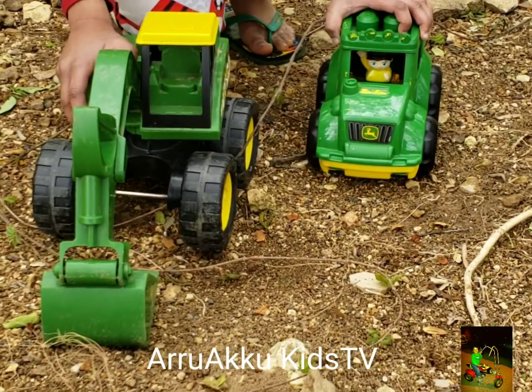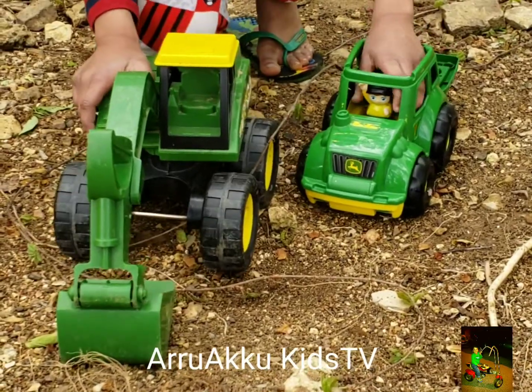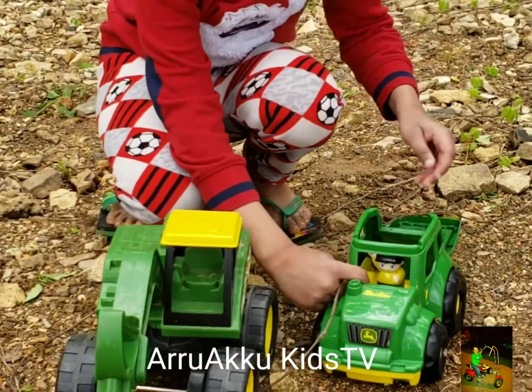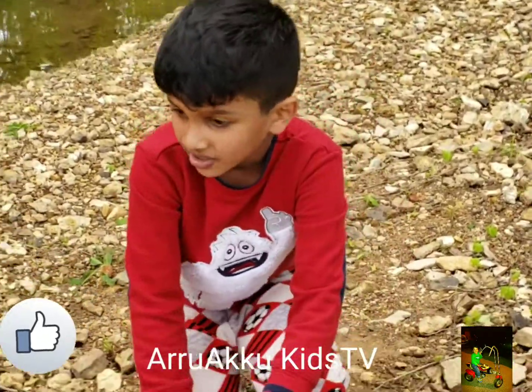The John Deere Excavator is going to go... I forgot. Did you see the man in there right there? He's here. This one doesn't have a ring — it doesn't come with one. Let's go!